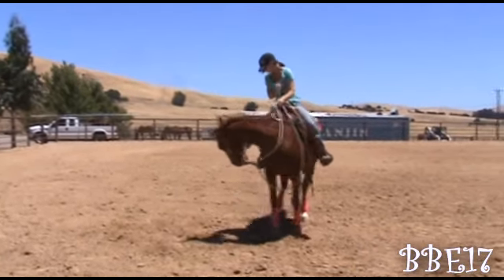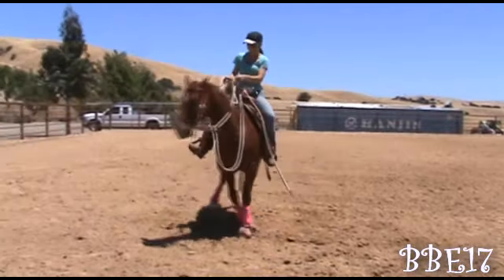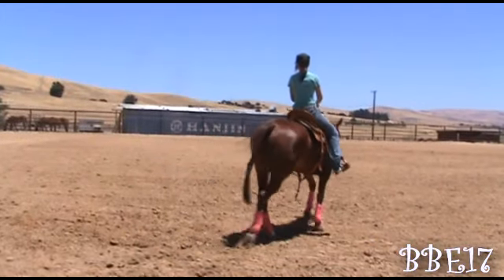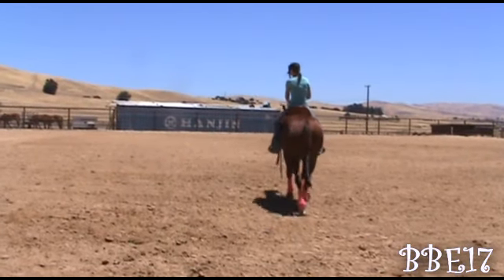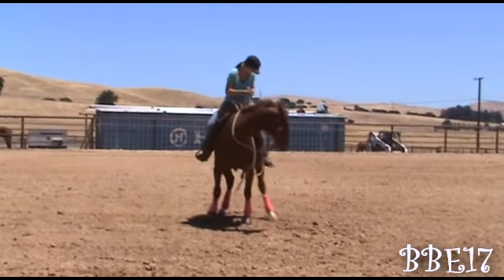Here I'm gonna yield the hindquarters first using my inside leg and inside rein. If you find your horse trying to go forward instead of yielding, bend their head more. Then I'm gonna transition to my outside leg and outside rein. When you first start teaching this you only want to get one step at a time.